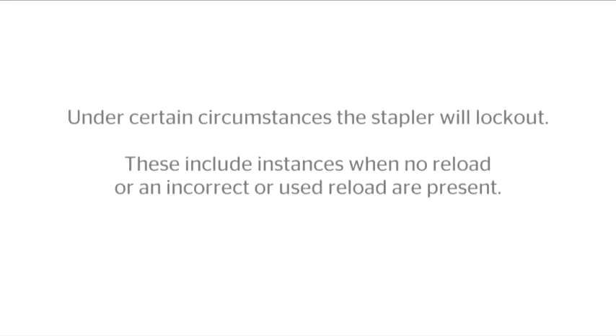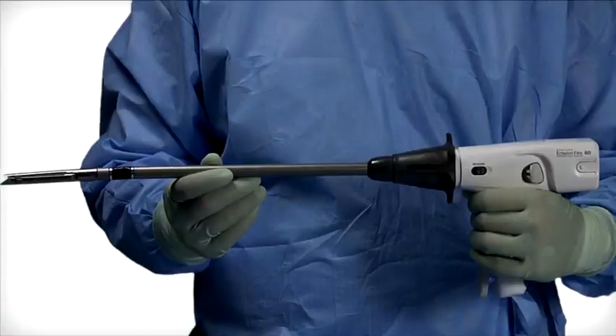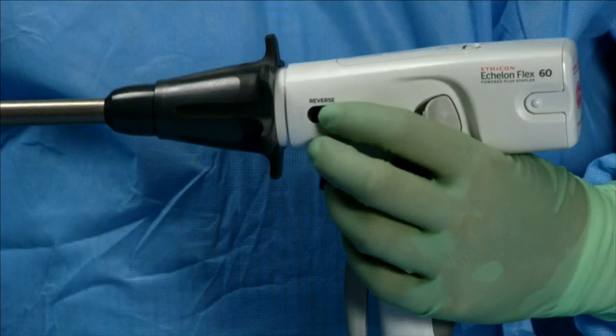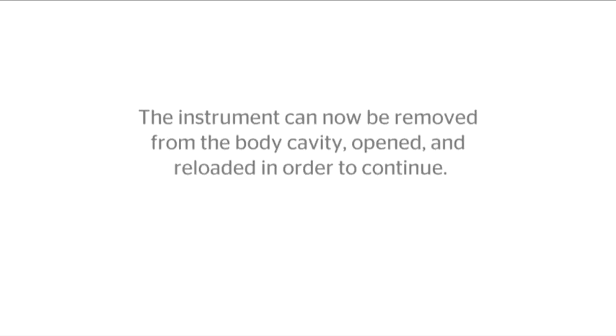Stapler lockout. Under certain circumstances the stapler will lock out, including instances when no reload or an incorrect or used reload are present. When the instrument locks out, the motor stops. Release the firing trigger and slide the knife reverse switch forward to return the knife to the home position. The instrument can now be removed from the body cavity, opened, and reloaded in order to continue.